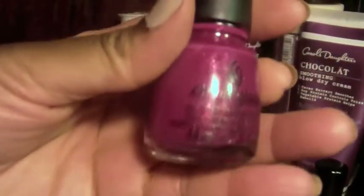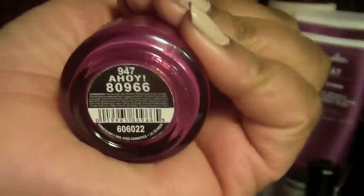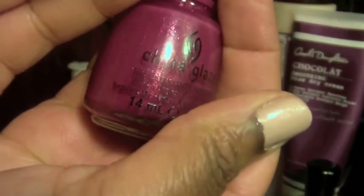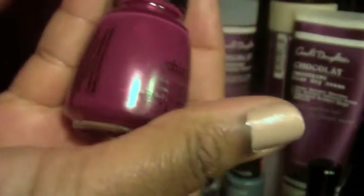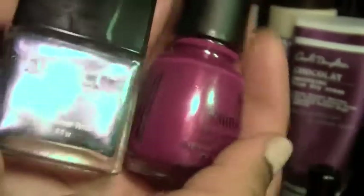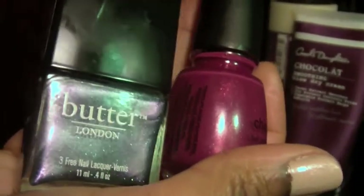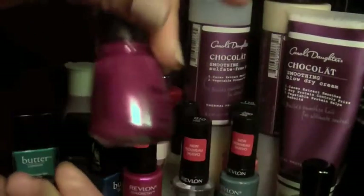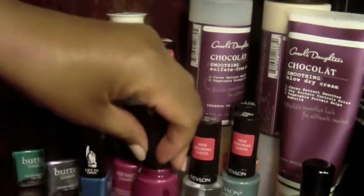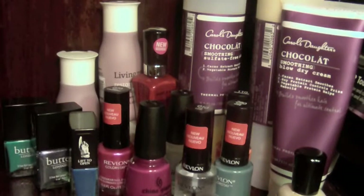I also got from China Glaze — this one is called Ahoy, number 947. It too looks like it has sparkles, but it really doesn't. It's similar to Knackard — you put it on and it looks like you have sparkles on your nail, but once you use nail polish remover it comes off cleanly. It's more of a shimmer effect than anything.